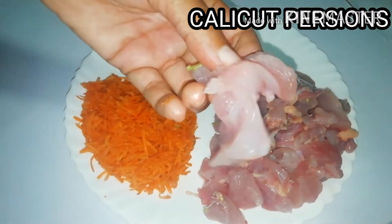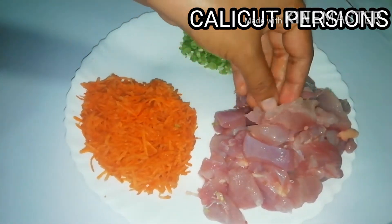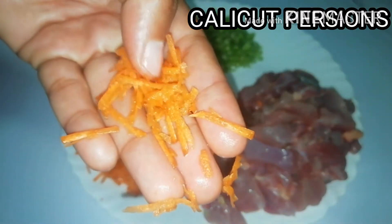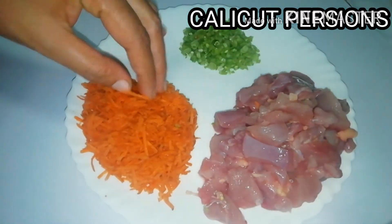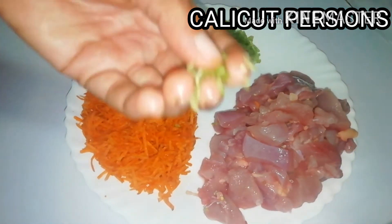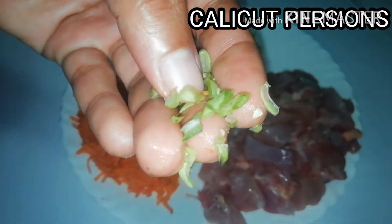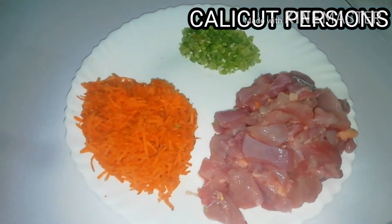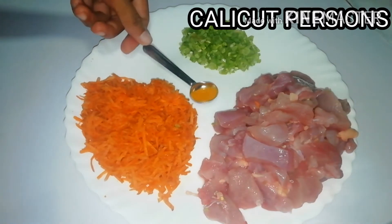I am going to eat some chicken in the middle. I will add a little bit of the beans.